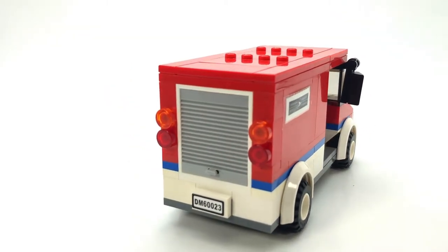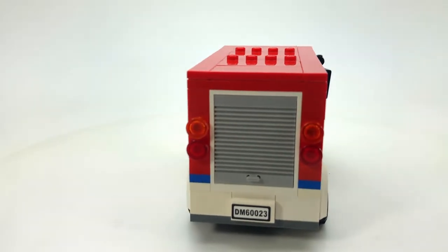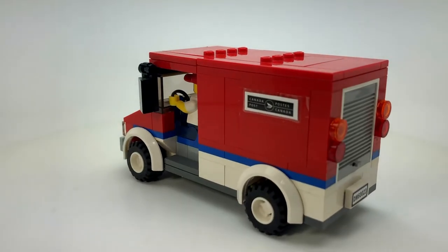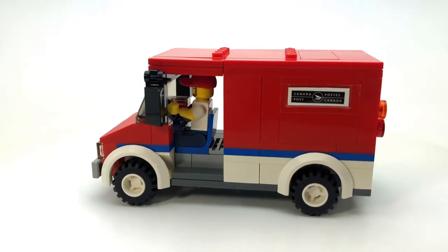They have a few different delivery vans now, but this was sort of the go-to delivery van for the longest time.